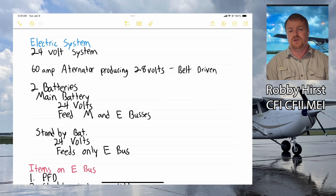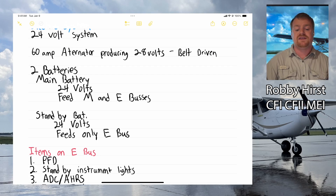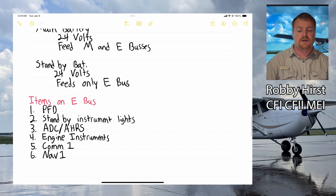The electrical system is important and a common checkride question. We have a 24-volt system powered by a 60-amp alternator that produces 28 volts — the extra 4 volts are for charging the batteries. It's a belt-driven alternator visible at the front of the cowling behind the prop. We have two batteries: a main 24-volt battery that feeds both the main bus and the essential bus, and a standby 24-volt battery that feeds only the essential bus. If you lose the main battery, you lose everything on the main bus and are left with only the essential bus.